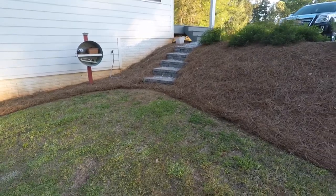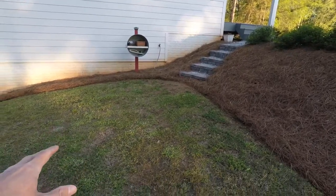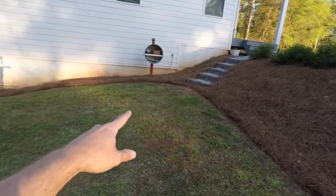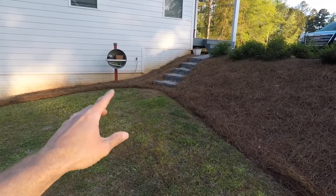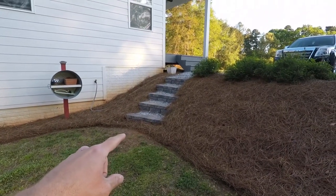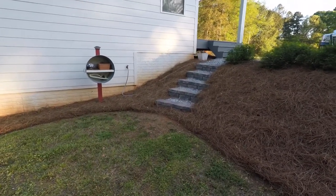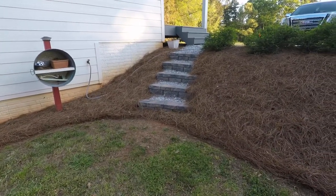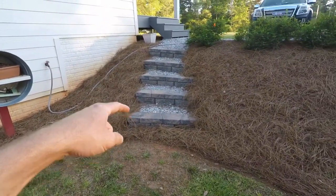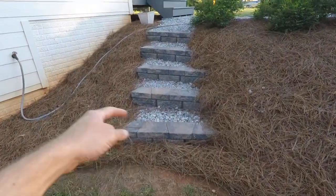Somebody else was commenting about putting in steps where the path was going to be sloped. Well, this yard is sloped because my house is on a basement, and eventually I'm going to have a sloped path. Sometimes people were asking how I started these — I just started them. I just grabbed a shovel, picked a spot, and kind of figured it out. If you're just building some steps for your house, you don't have to overthink it. If I dug it too deep, just fill it in with some dirt or gravel.